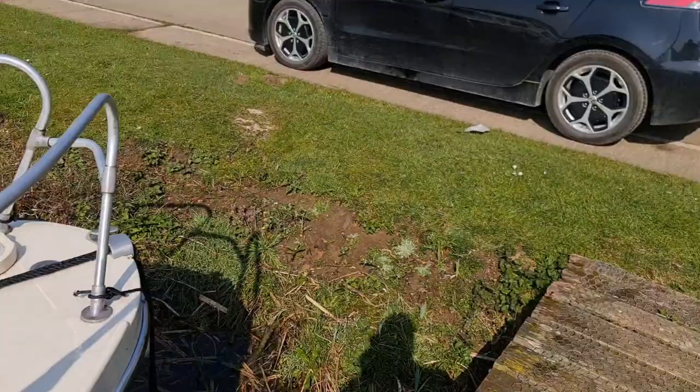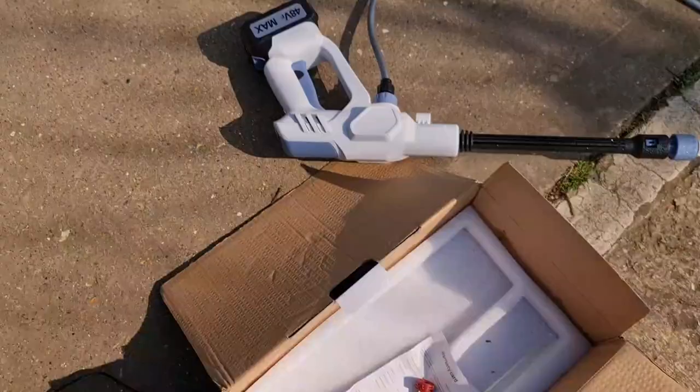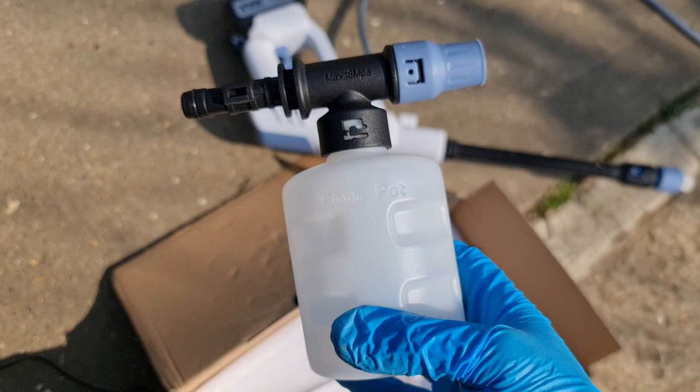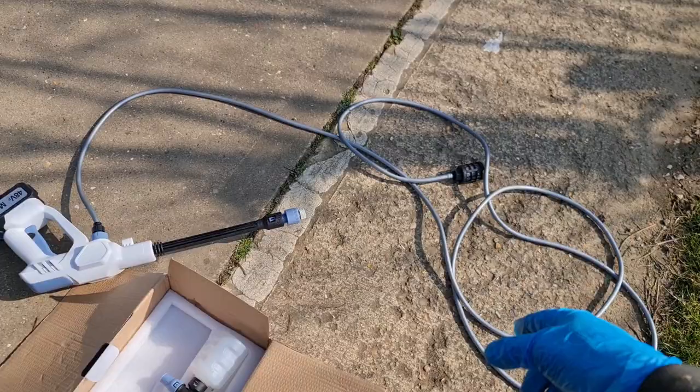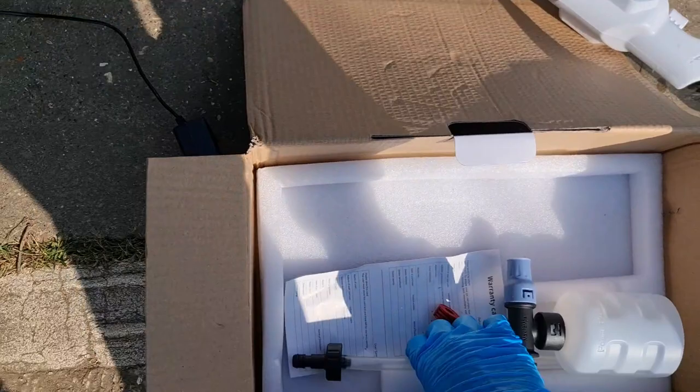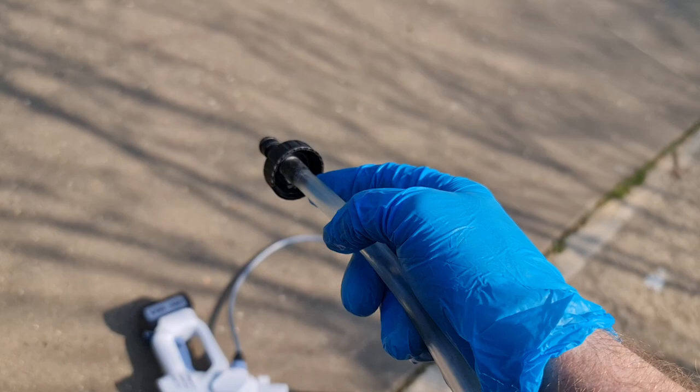You can attach it to the front like this, put soap in it, and it will foam up. You can also use it from a bucket — if you haven't got a river nearby, just dump it in a bucket and walk around. Or there's this attachment here: if you've got a bottle, you can screw that onto a bottle, so you can just walk around with a little bottle attached.